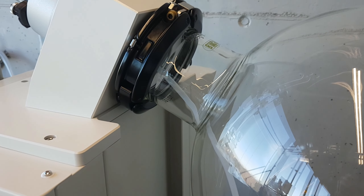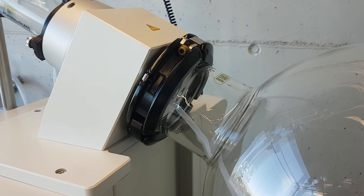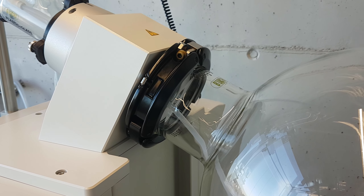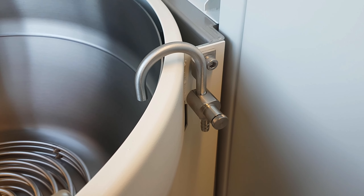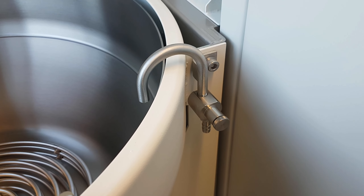A heavy 50-liter flask is safely secured with the easy-to-operate flask fixation. Never run dry with the integrated bath replenishment.